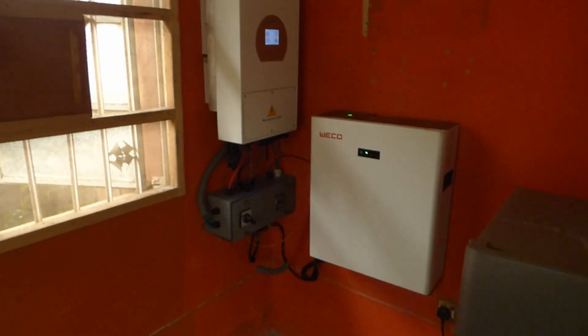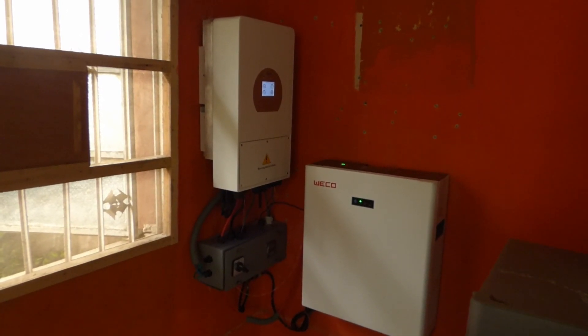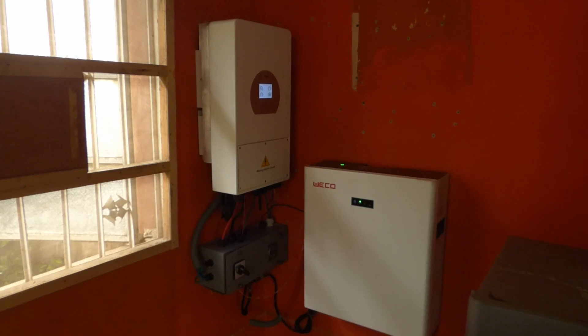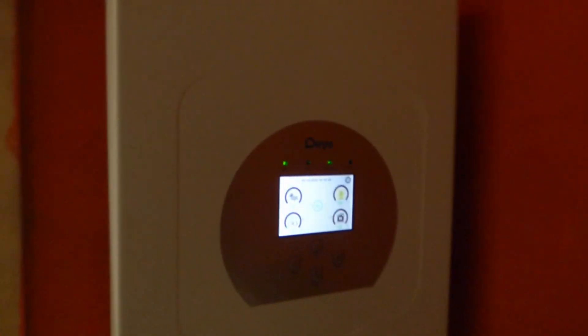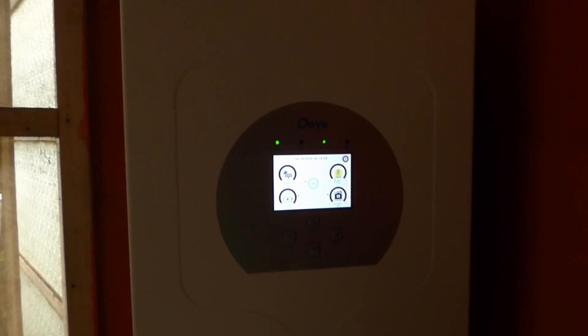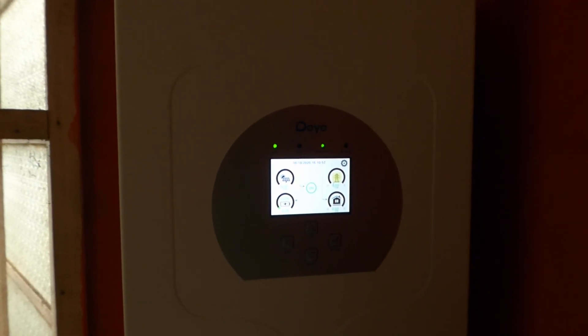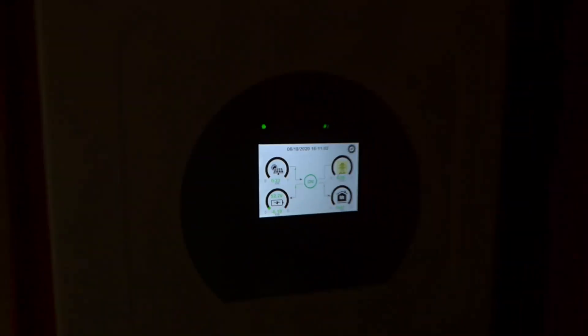If you like what you see, give me a thumbs up. If you haven't subscribed, please click the subscribe button. If you have a comment, post it below. One last thing: it's the DEYE — D-E-Y-E — five kilowatt inverter, can charge at 120 and can discharge at 120 amps. Pretty impressive piece of kit.